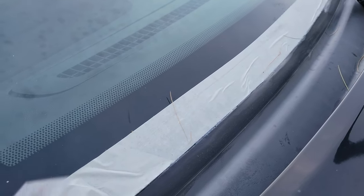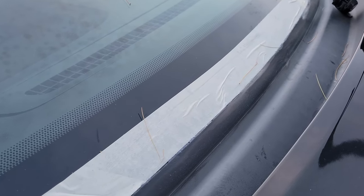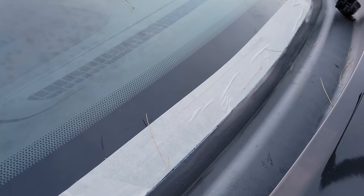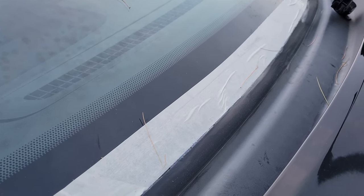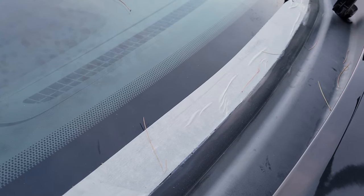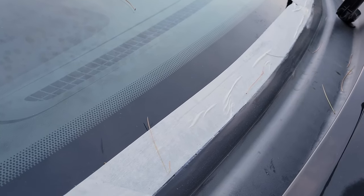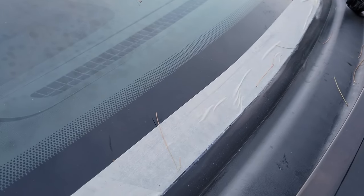It's finally dry. I'm going to go ahead and take a razor blade, cut along the edge right there, and peel up this tape to see how it looks. If I don't like how it looks, I may use a small amount of the black silicone we used before to give it more of an OEM look — that was kind of what I was going for.